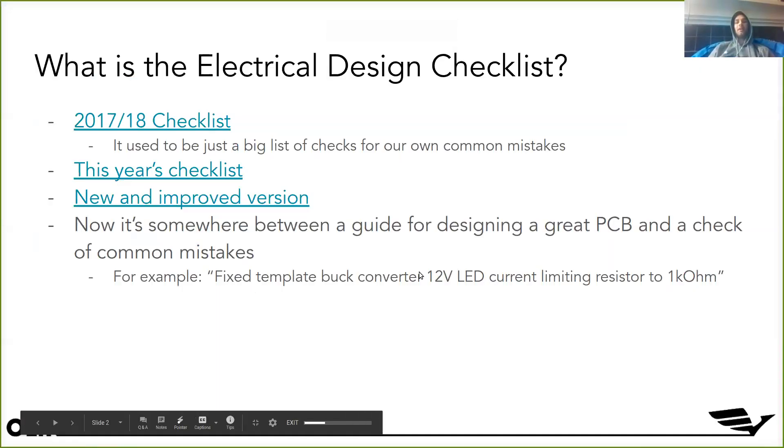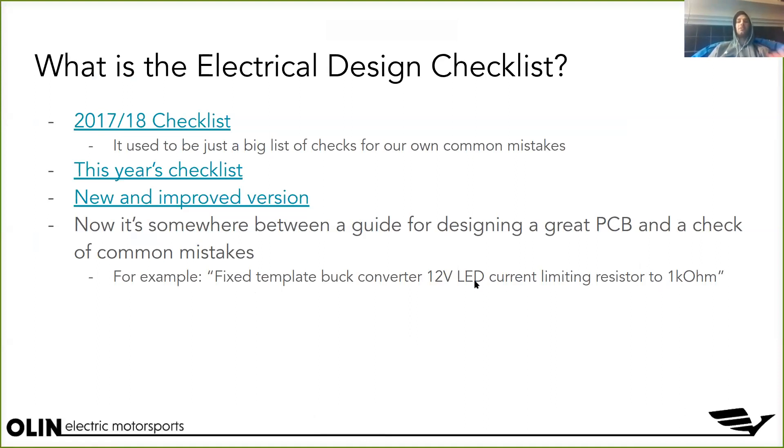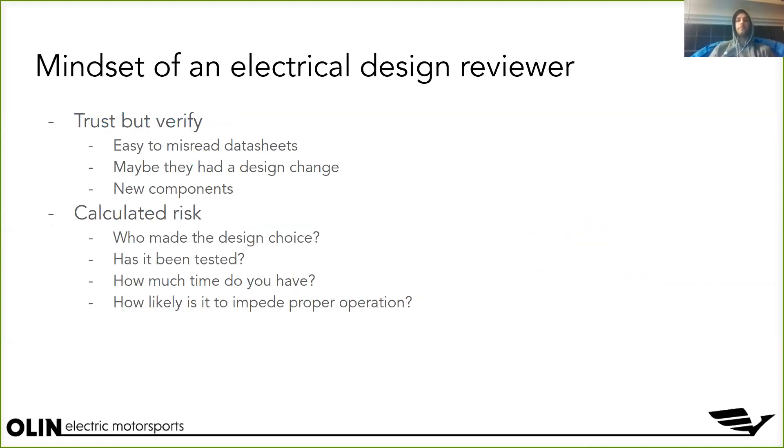We still kind of use it that way nowadays. For example, on the template schematic we had the wrong current limiting resistor on the 12-volt LED, so we had to make sure we switched that on everybody's schematic. But because of the way it looks now — you'll see it when we practice — it's got a lot more structure. It goes in chronological order. You could use it as a guide as you're designing a PCB or schematic, but we also want to use it as a design review tool. Some feedback I got from my sub-team this year is it would have been super helpful to see the PCB design checklist before they made their schematics and layout.